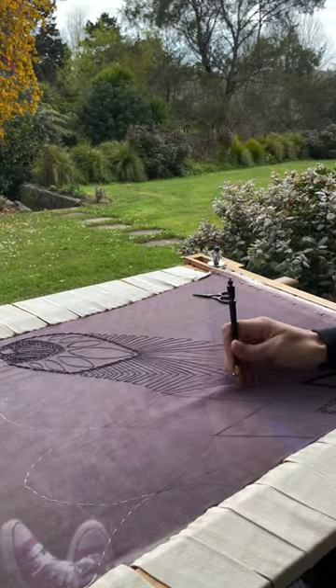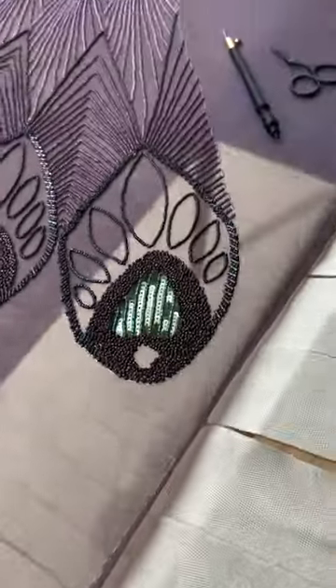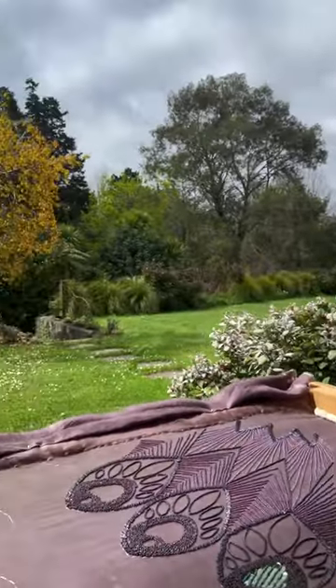I actually took my frame away to a sewing retreat last weekend and got to play with beads outside for a little while. I had such a great time, and I made so much progress too!